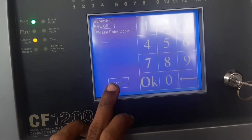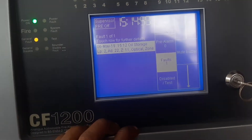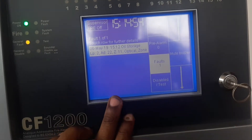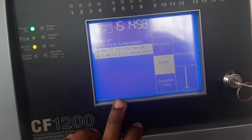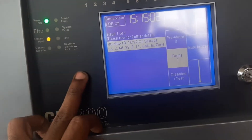I will show you the security code. If you open the code, you will do the manual program. This is the indicator of the power and troubles.